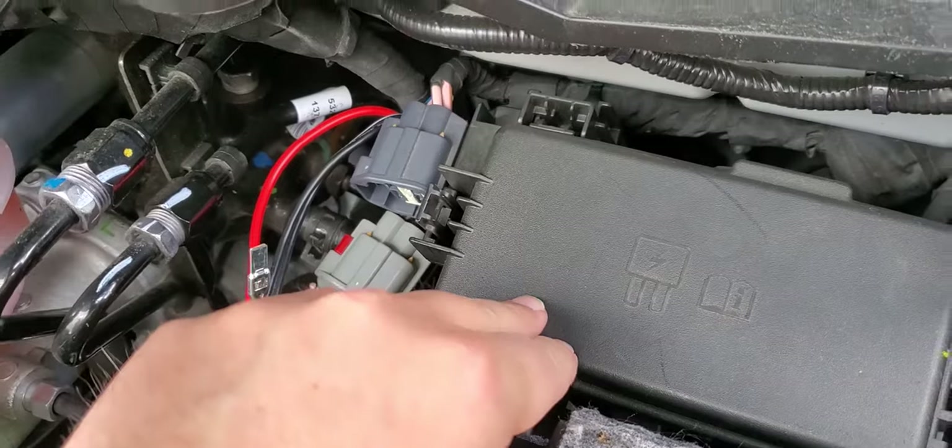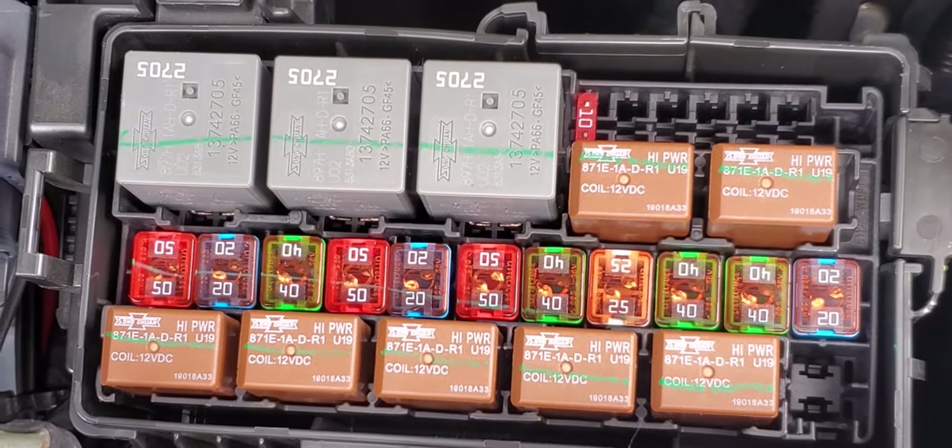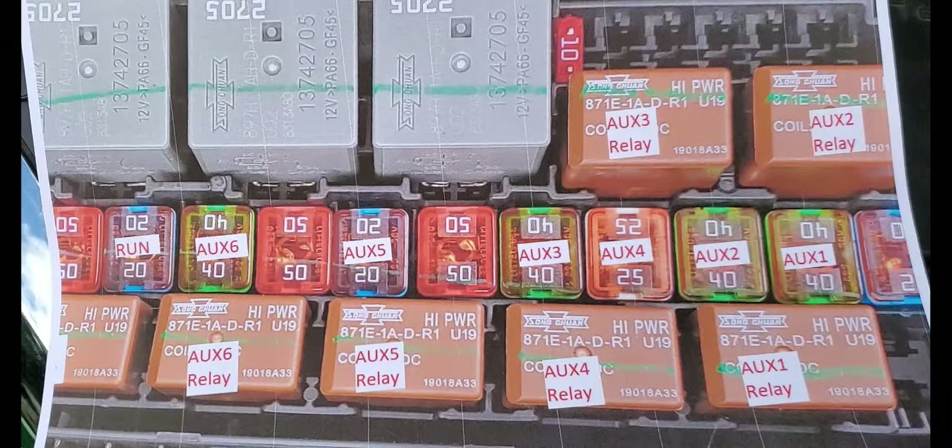The fuse box and relays for all the AUX switches are in this area. I removed the cover and want to describe each fuse, because they're not in an obvious order — so I printed out a reference sheet to keep in the truck. AUX 1 fuse is 40 amp, AUX 2 is 40 amp. You'd expect AUX 3 next, but it's actually AUX 4 at 25 amp, then AUX 3, skip one, AUX 5 at 20 amp, skip one, and AUX 6 at 40 amp. These are low-profile M-type fuses.